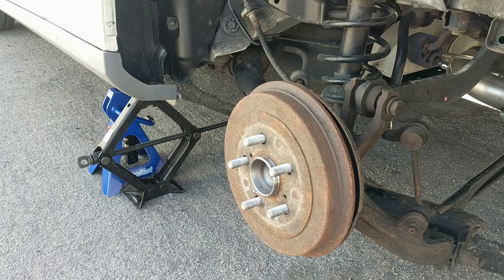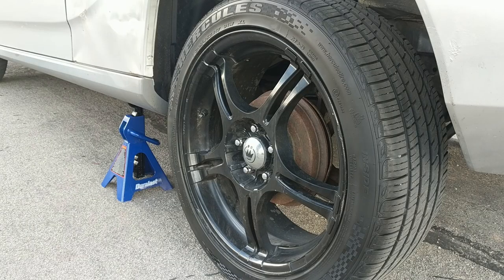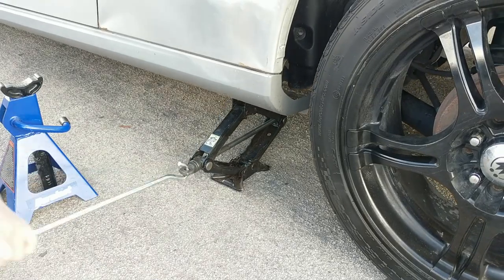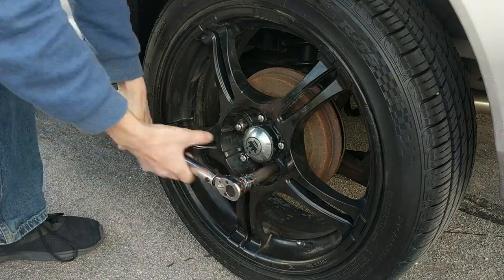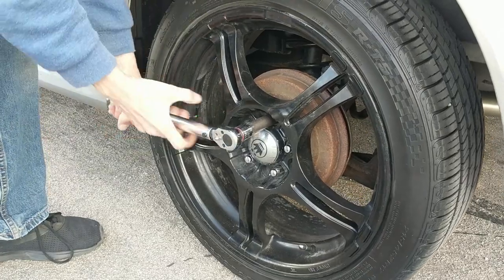Now we're going to go ahead and tighten the wheel bolts a little bit. You can put on your e-brake now to hold it in place. Then go ahead and remove the jack stand — jack it up and slide that out — and now we can go ahead and torque our wheels down to 76 foot pounds.